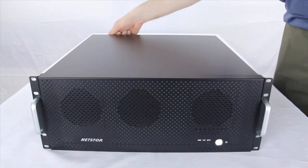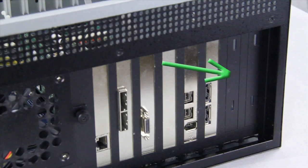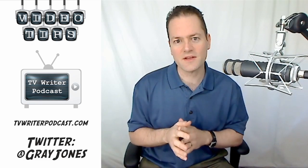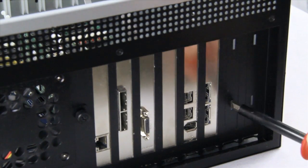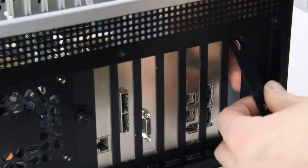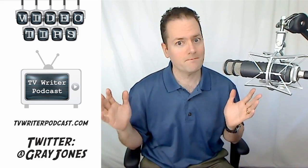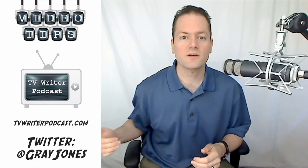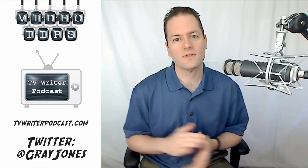Another thing about the NetStore is that it's very easy to open and install cards. One gotcha worth mentioning: there's a small metal piece on the end of each PCI slot when you first get the unit, and they're a little hard to remove. What I'd do is take a slotted screwdriver, stick it in the groove, and gradually work it back and forth until you feel the metal start to give, then pull it out. Not a big deal, just wanted to mention it. Other than that, these things are plug-and-play — you install the PCI card, put your cards in the TurboBox, turn it on, and your Mac sees all of those extra cards.